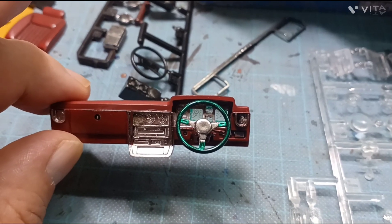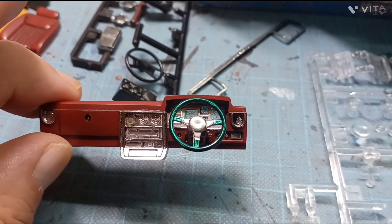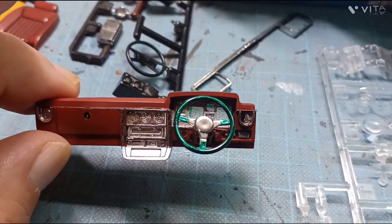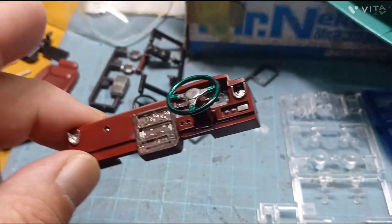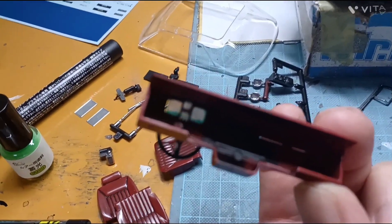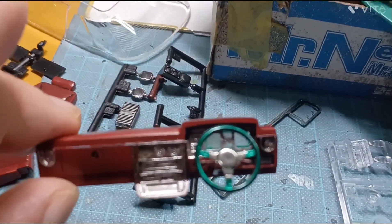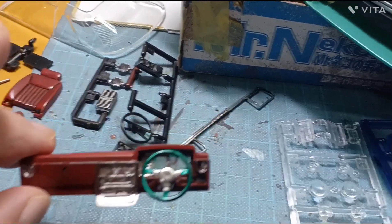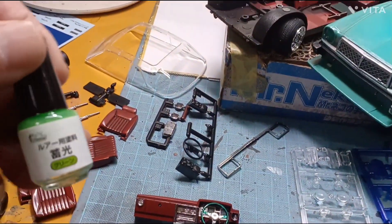ダッシュボードの色分けをしたり、スイッチ類のところはシルバーに今塗っているんですけど、そこをまた何かの色に塗り替えます。とりあえずメーターとかハンドルとか、そういうとこは色分けして部品つけました。ハンドルの持つところはガンダムマーカーのメタグリーンを塗っています。このメーターの裏、この穴が開いているところのメーターの色は、僕も初めて使ったんですけど、